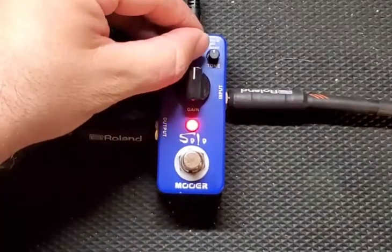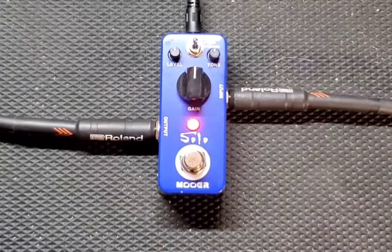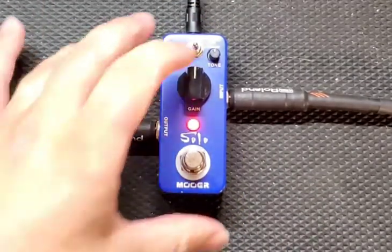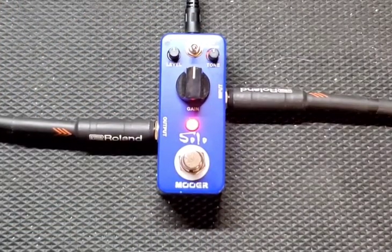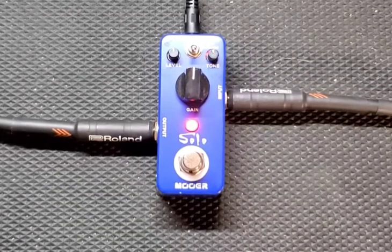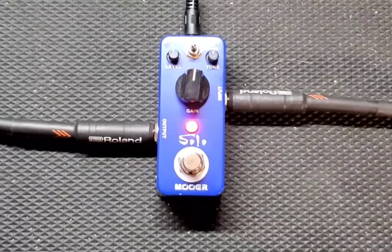Switching over to the natural setting on the three-way switch — this is natural. Back to tight, let's go into the tone.